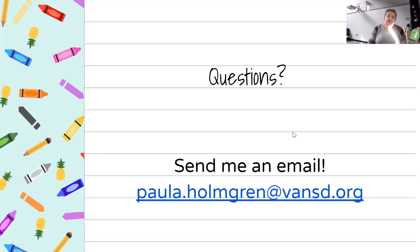If you have any questions, please feel free to send me an email at paula.holmgren@fantasy.org. I look forward to talking to you all this year. Have a lovely day.